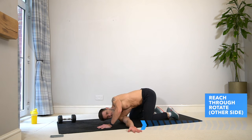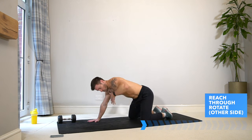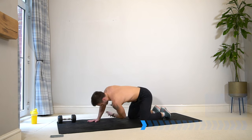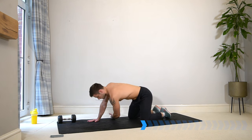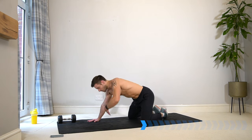Do the same on the other side — come back to all fours and then reach through on the other side. Working on that rotation and also opening up the chest and the shoulders that we're about to work.